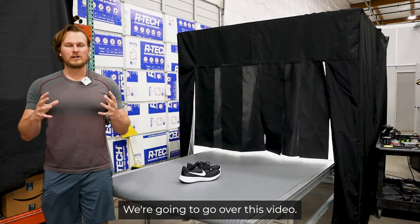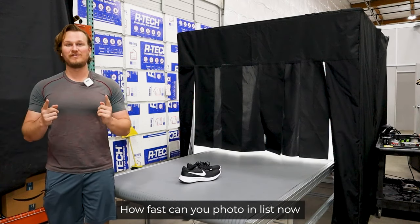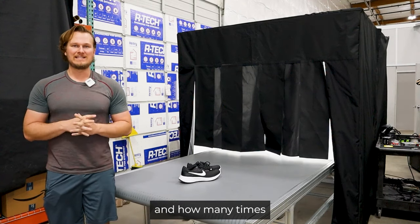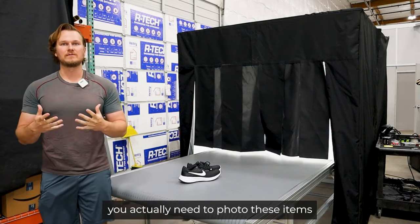Welcome to the Infinity Conveyor. We're going to go over this video: how fast you can photo and list items, what the picture quality is, and how many team members you actually need to photo these items.